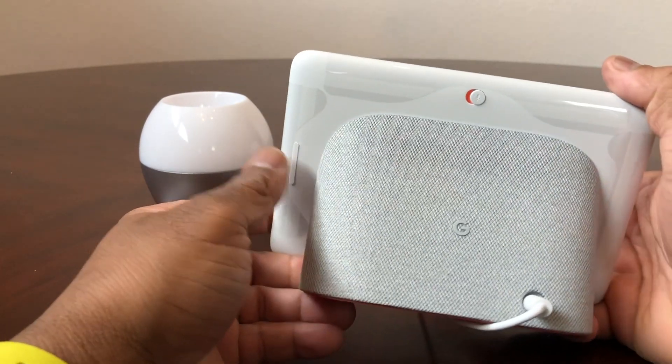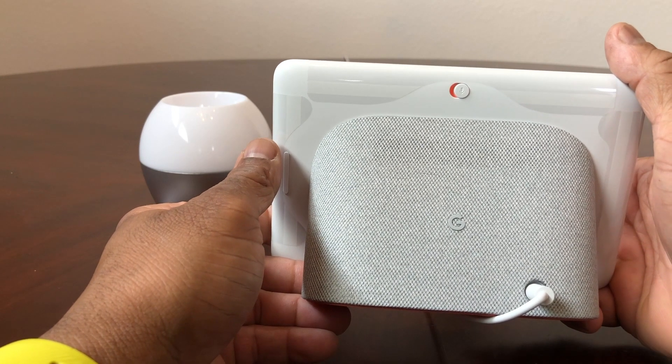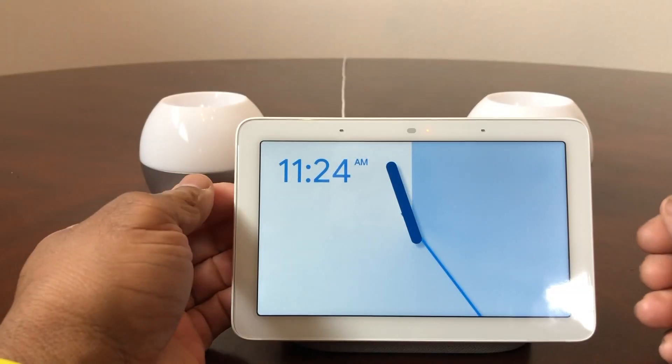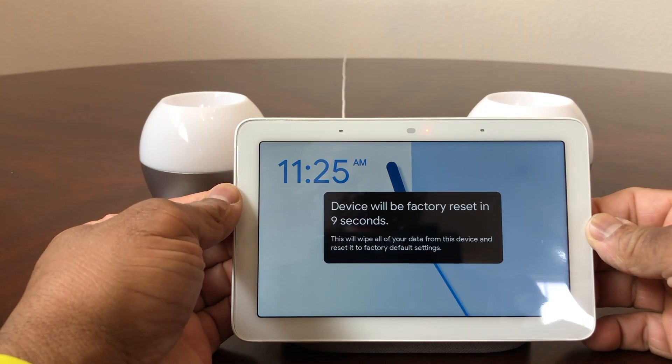Hold that volume button down and a message will appear on the screen that says you're about to reset your Google Home Hub in 10 seconds. So we're going to turn it around, face the camera, and hold that volume button down. The message reads: 'Completely reset Google Home — to cancel, release the button.'